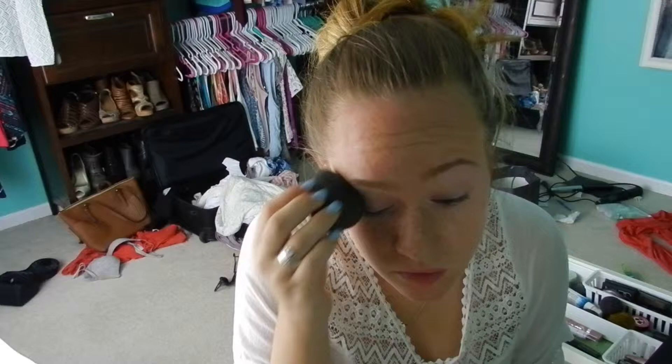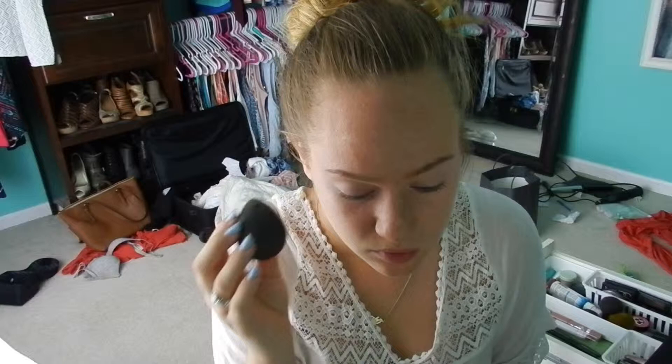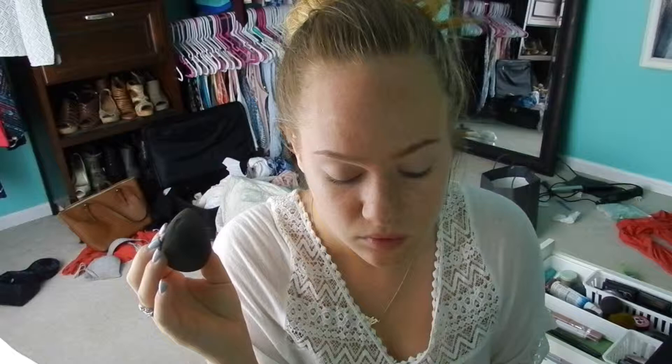We're going to take a beauty blender, which is my favorite tool to use, and we're going to blend it out. I'm sorry that this part gets a little weird — I actually realized that my camera isn't sitting on the desk correctly, so we're going to fix that and then get right back into it.